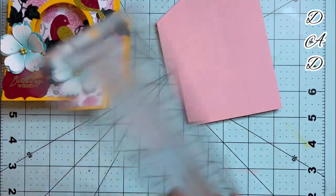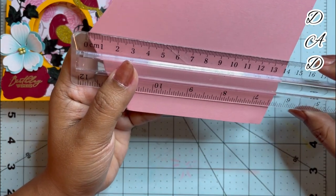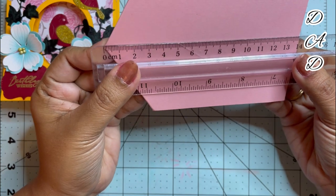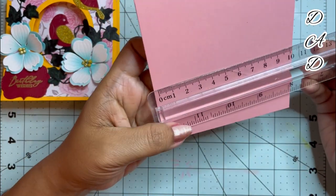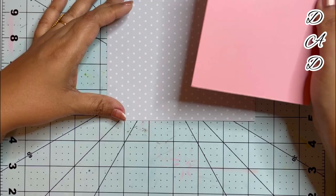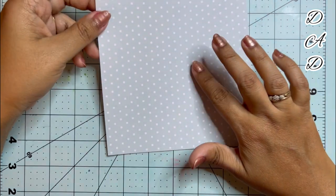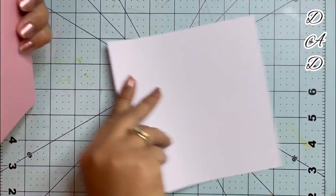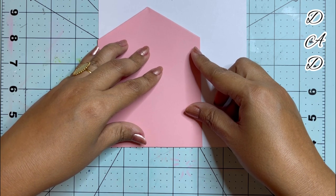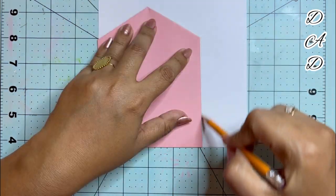After folding, this will be the actual size of the card, which comes to 14 centimeters by 10.5 centimeters. Now comes the next part where I will be using the top decorative paper. I will be turning the paper, placing the base card on it, and taking the impression of the base card.